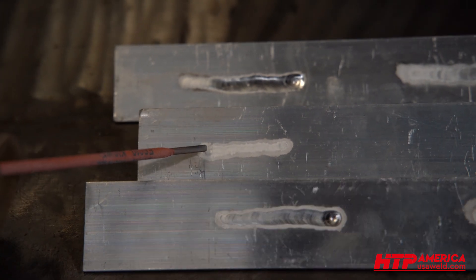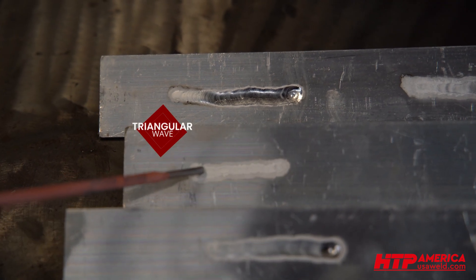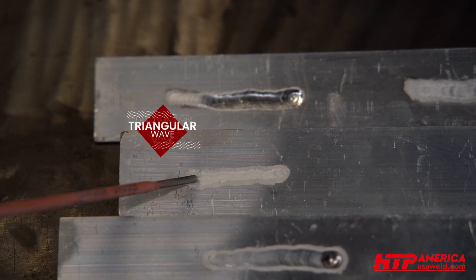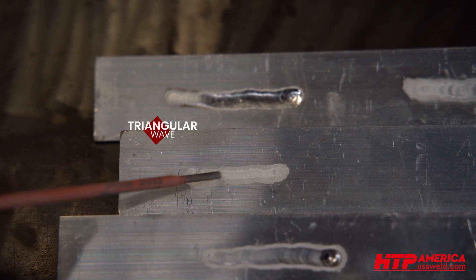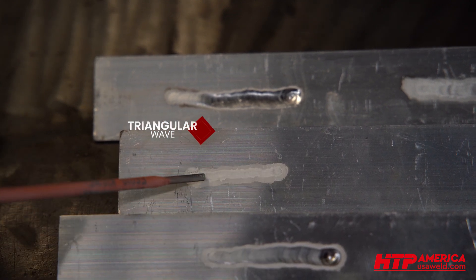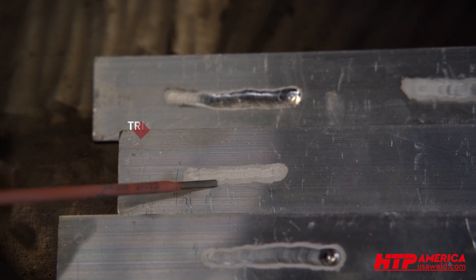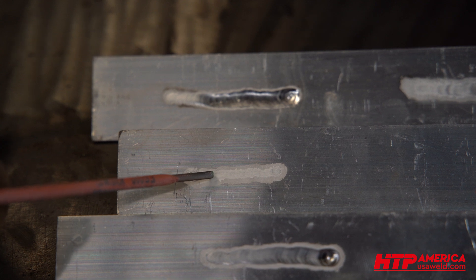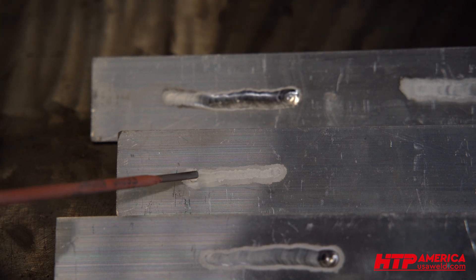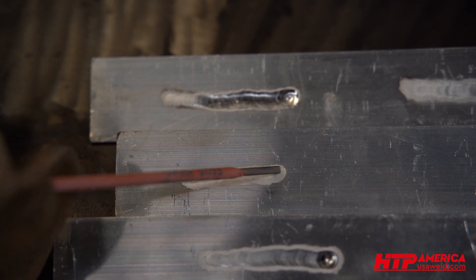Then up here you have your triangular wave. It took me 10 to 12 seconds just circling the same spot to even get going. And as I was attempting the same travel speed, you can see the bead is less than half the width. You have a bunch of cleaning around it, but you don't really have any actual penetration into the material. It just barely liquefied the surface layer of the aluminum.